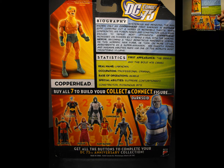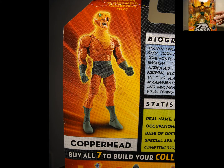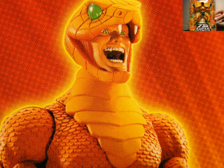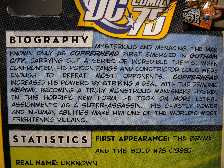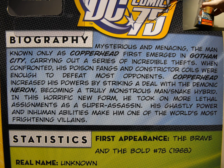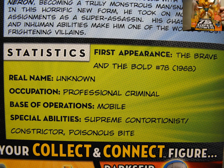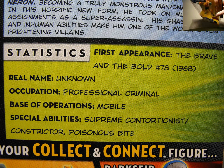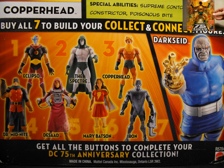Copperhead is figure 3, part of wave 12. He comes with a collector pin button, and he includes the face and the crotch region for the Darkseid build-a-figure. He looks pretty awesome — very cool looking figure, nicely detailed. I can't wait to open him up, so let's take him out of the package and go over him in further detail.